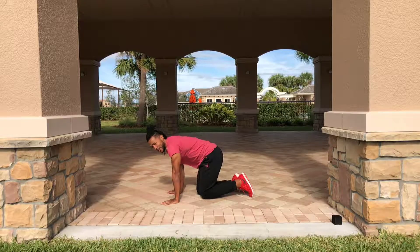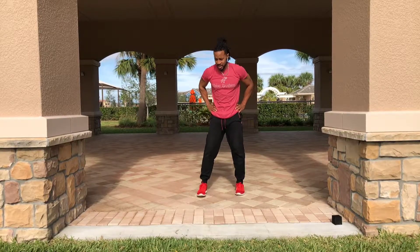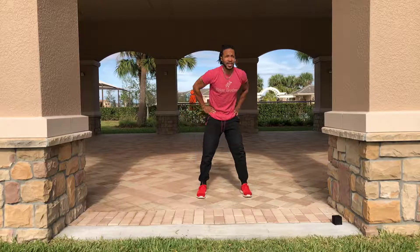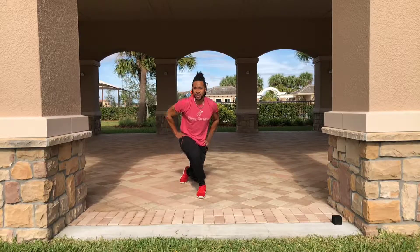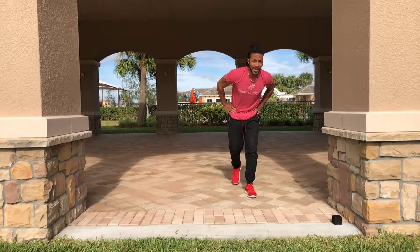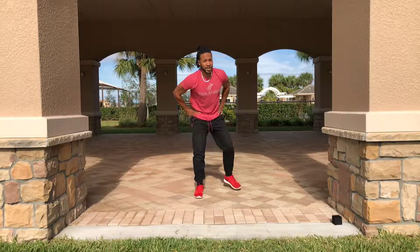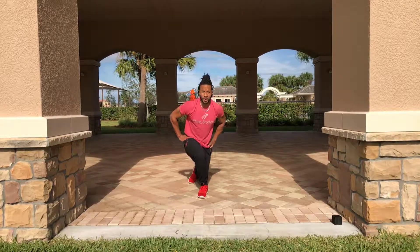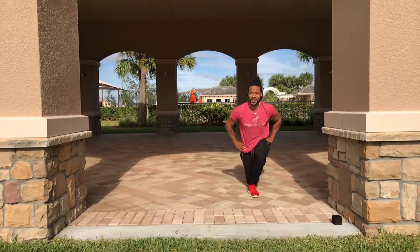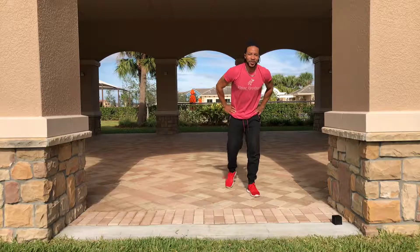Rest for 10 seconds. Now we're down to the final exercise, which is the curtsy lunge. I put this last on purpose because it gives us an opportunity to let our heart rate come back down and to focus on what you're going to do for the rest of the day. For me, I'm going to have my first meal of the day, then do some programming for my clients. Take this minute to think about your day and congratulate yourself for getting through this workout.